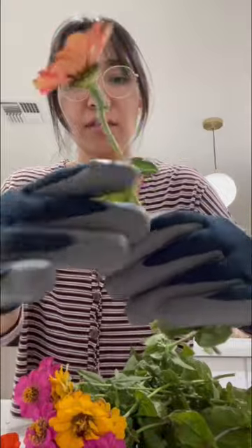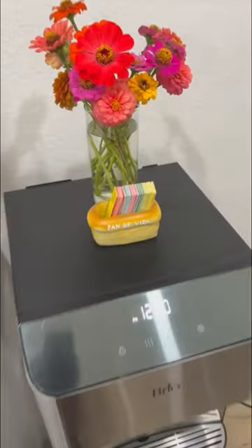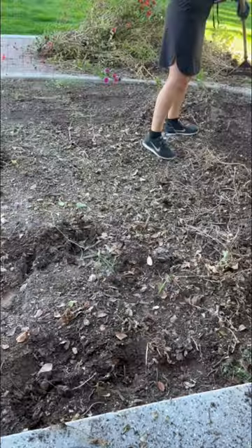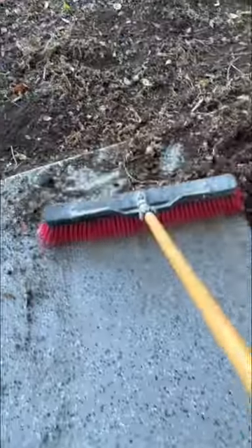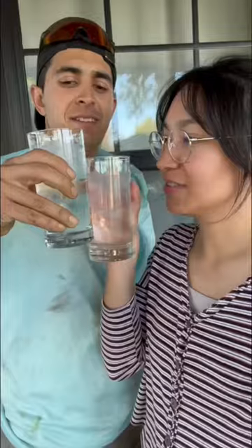Here's my little bouquet. I'm just going to take these leaves off. That's really pretty. Put them on my water dispenser. Don't you think? Say something about that.